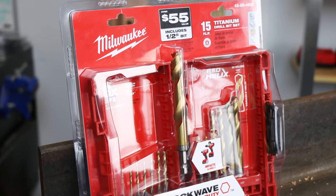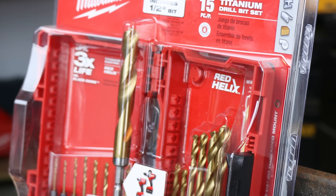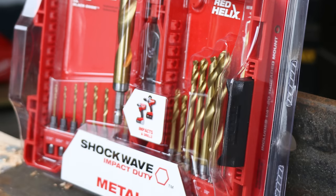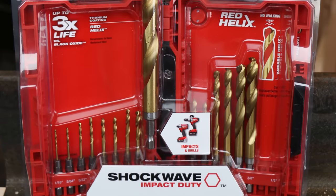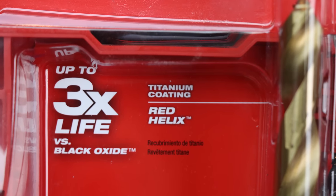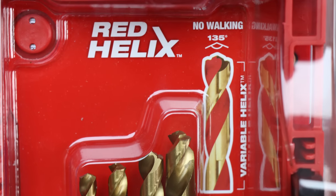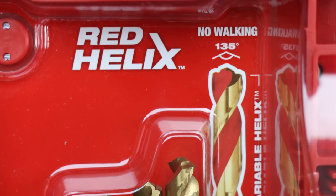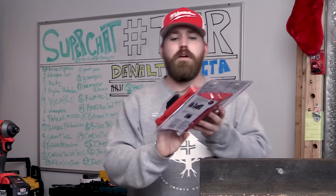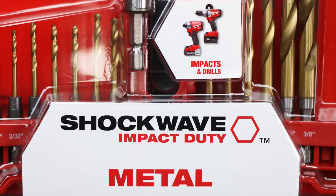This is Milwaukee product number 48-89-4630, 15-piece titanium drill bit set. It looks like it does I-beams, angle iron, wood, and PVC. It's got up to three times the life versus black oxide, titanium coating, and the red helix. It says red helix, no walking, 135 degrees — that's good. Variable helix. One of the big selling points for me was that this is impact rated. It says impacts and drills right on it — shockwave impact duty and metal.